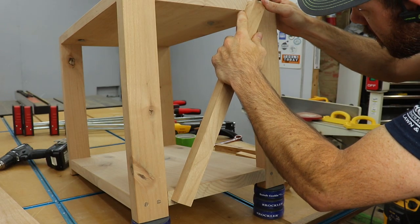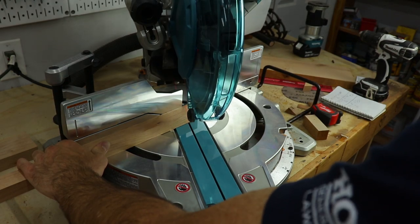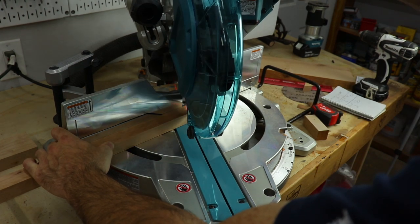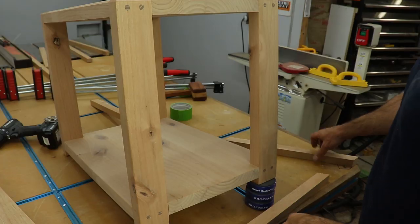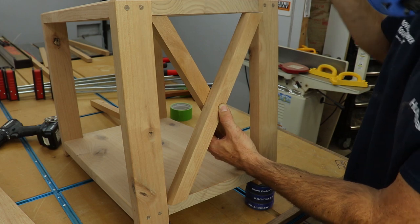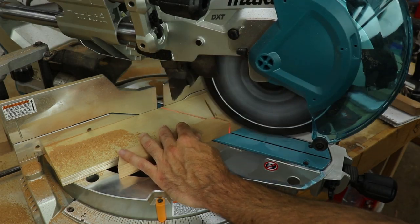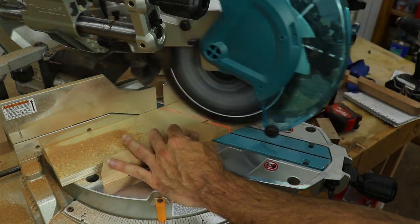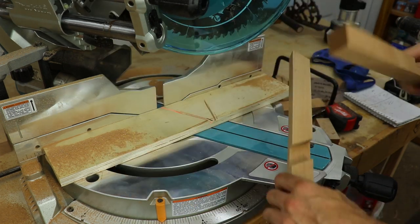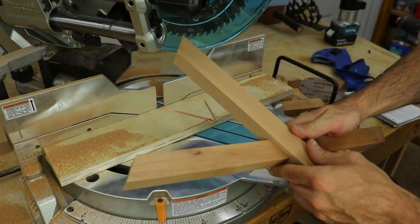Then it was time to move on to the X braces for the ends of this table. I cut some pieces that were about an inch by an inch and a quarter, held them up and marked the angle that I needed to cut, set my miter saw at the proper angle, and made the cuts. Once I had both pieces fitting, I made marks where they overlapped to cut away half of the material for each one — this will create a half lap joint. I set the depth stop on my miter saw to cut away the material between the marks, and sneaking up on my marks it actually worked really good.